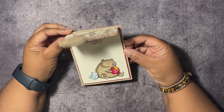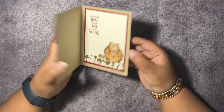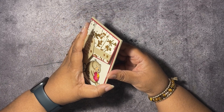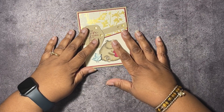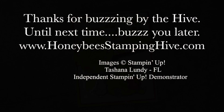That's the card — isn't it cute? You open it up and write a message inside. Okay you guys, that's it! Don't forget to leave a comment, like, share, and subscribe, and as always, thank you for buzzing by the hive today. Until next time — buzz you later, bye bye!